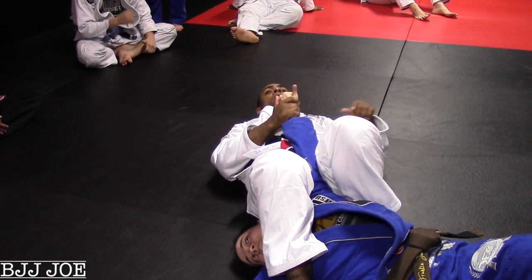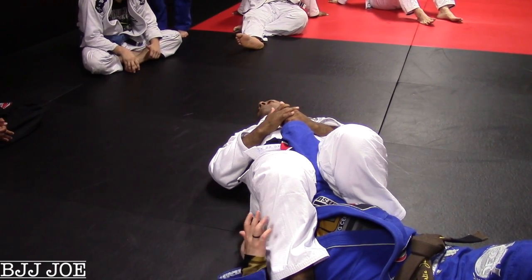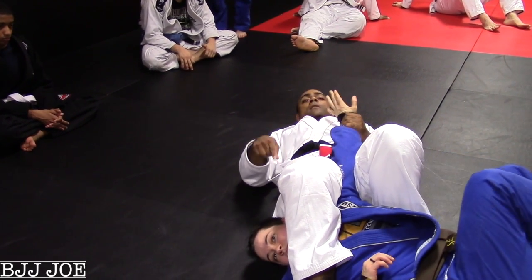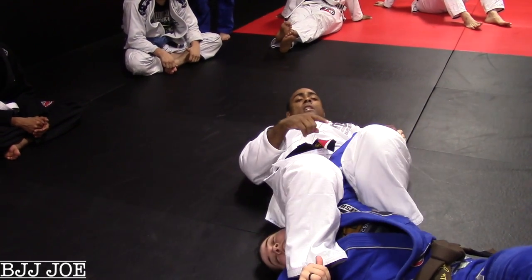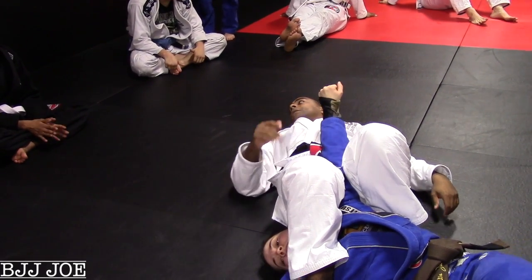Thumb is going to go that way. So instead of the traditional armbar where I pinch, pull her legs up — she's still fighting that, she's probably pretty good here, especially flexible Nicole. But here: pinch, her arm out this way, pinch, and then I just bring it back against my thigh, and the armbar is done.